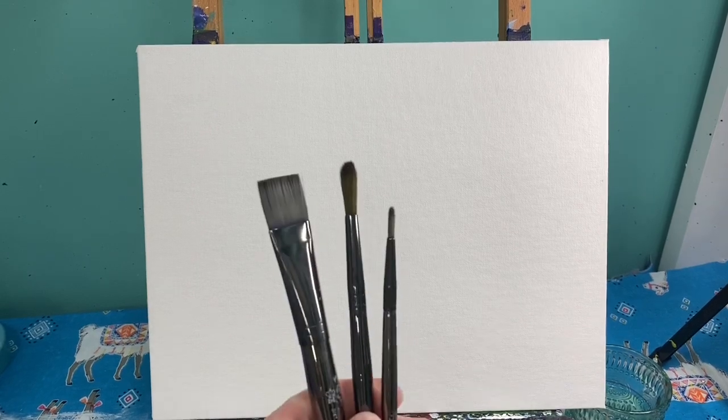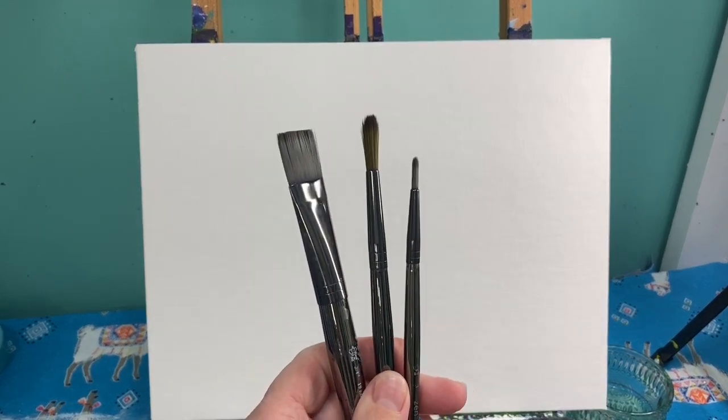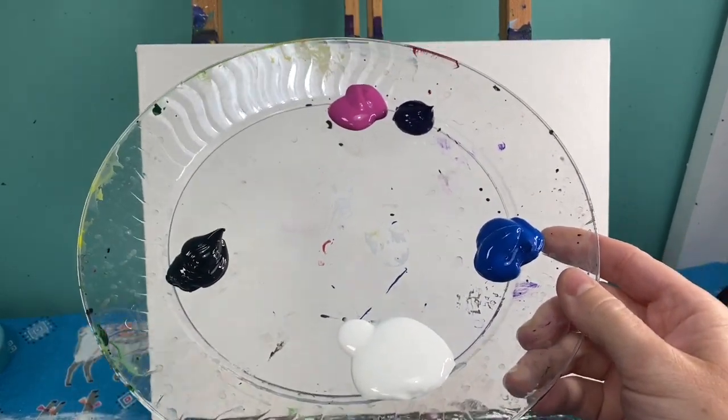Welcome back, Painting with a Purpose friends! Today we are going to be painting an ocean scene with a dolphin. You're going to need your medium flat brush, your medium and small round brushes. We don't need a lot of different colors today — we need pink, purple, blue, white, and black. Don't forget to have your rag and water cup ready. I always paint on 11 by 13 canvases, but as long as it's a rectangle you should be able to follow along.